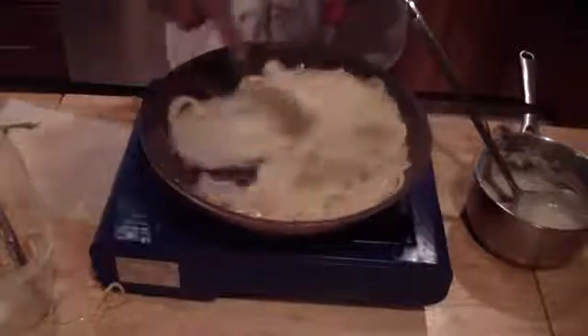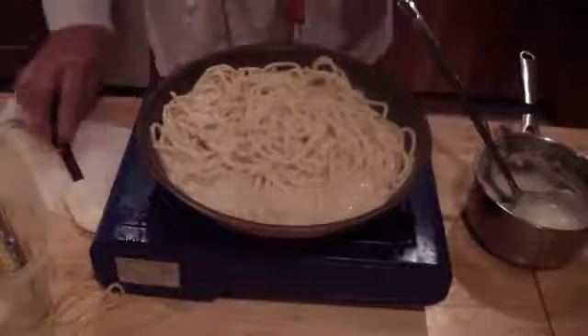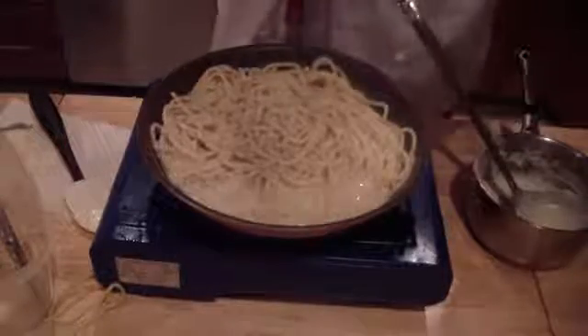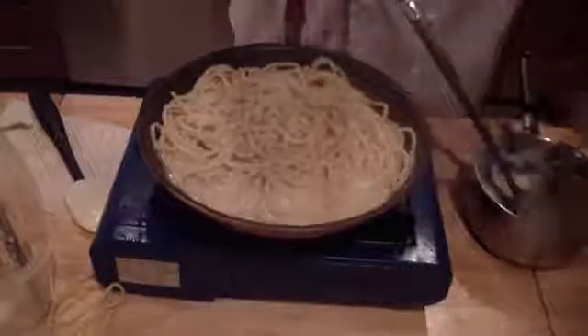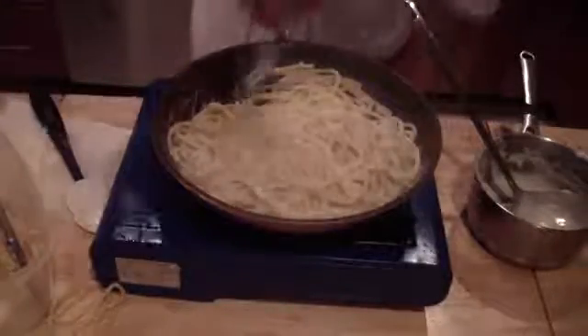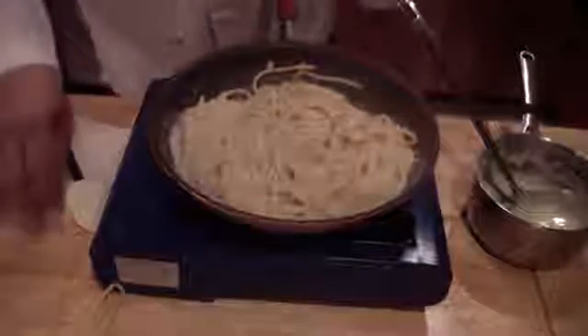Make sure you heat it all the way through. Add your salt and pepper — be careful when you add salt because your pasta water was already salted. Add some parmesan, and then you have fettuccine or bucatini alfredo.